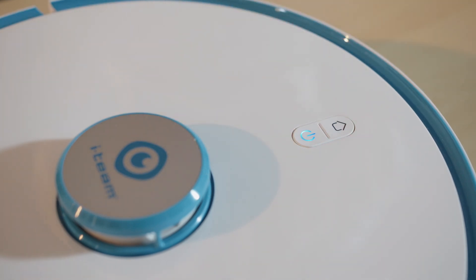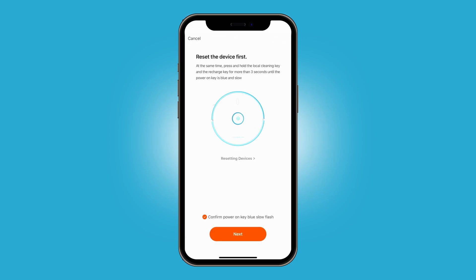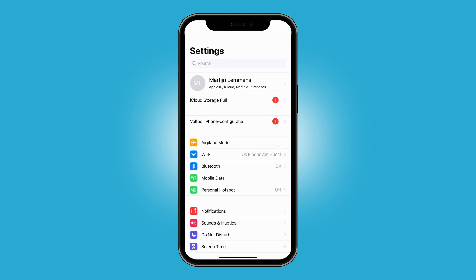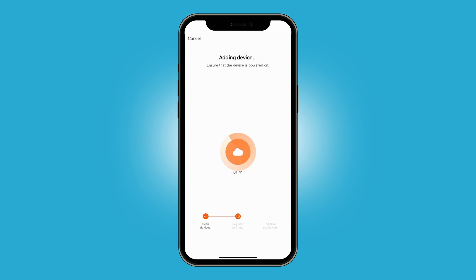Make sure you are connected to WiFi. In My Device Interface, click Add Device. Input the WiFi name and password. Select the hotspot of the Cobot. Click to connect the Cobot and it starts to distribute network.